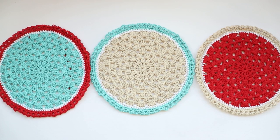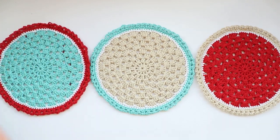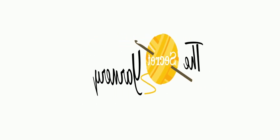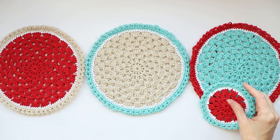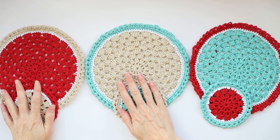Hi, this is Krista at The Secret Yarnery. Today we are making these super awesome crochet hot pads. These hot pads work up in a snap — they're great. You can also use them as placemats if you wanted, and they are like the big brother or big sister to our super fast crochet coasters.